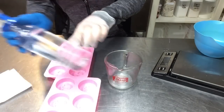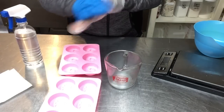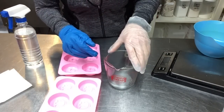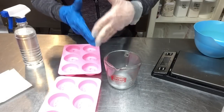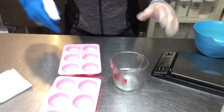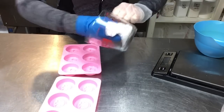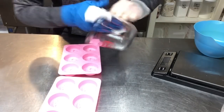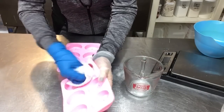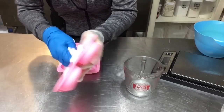For prep work, I've got 91% rubbing alcohol and I'm going to mist and wipe everything down. I've got my gloves on and I'm going to clean everything I'm using, because these lotion bars are for sale. I'll spritz the surfaces, let the alcohol sit for a minute, then wipe everything out with a clean paper towel. I'll also do this with the tins — wipe them out with alcohol and let them air out. The alcohol evaporates very quickly due to the high alcohol content.